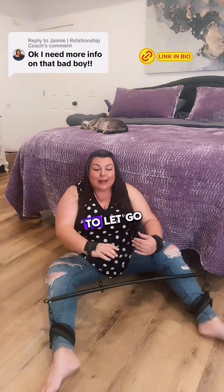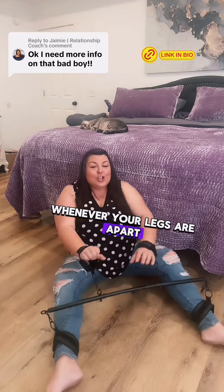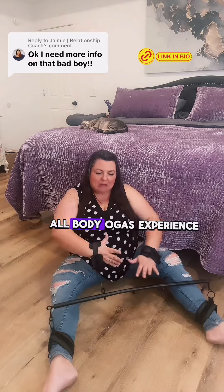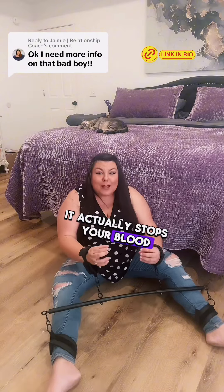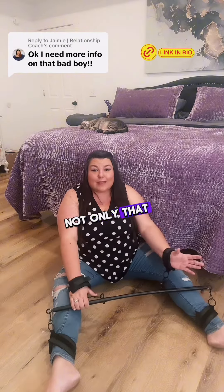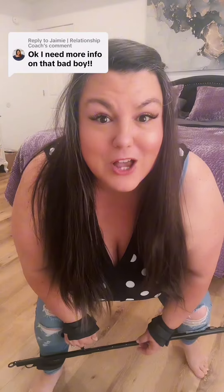It's also really great for you to let go of control for a little bit. That Christian Grey moment — whenever your legs are apart, you're actually going to have a more powerful, all-body orgasm experience. Because when you clench together, it actually stops your blood from flowing and you don't get the full experience. Not only that, it's really fun when your partner grabs this bar and tosses you around. It's called the spreader bar and I have linked it over here for you in my clickable shop.